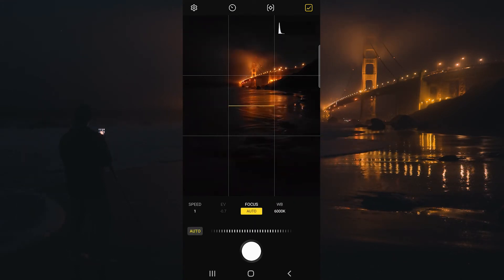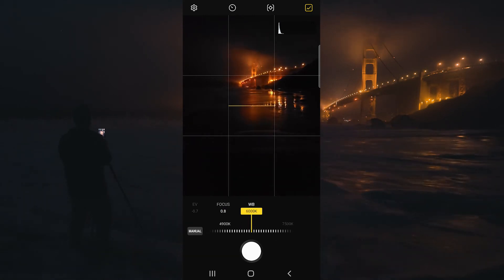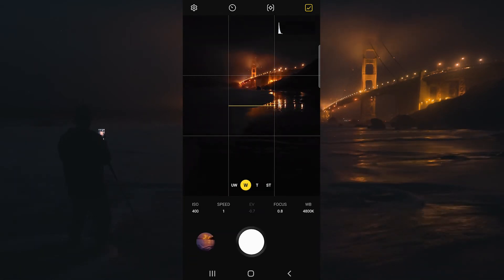You also have the ability to focus manually here, though usually auto focus does a fantastic job. And we can also control the white balance right here as well. Let's wait for a wave to come in and click the shutter.